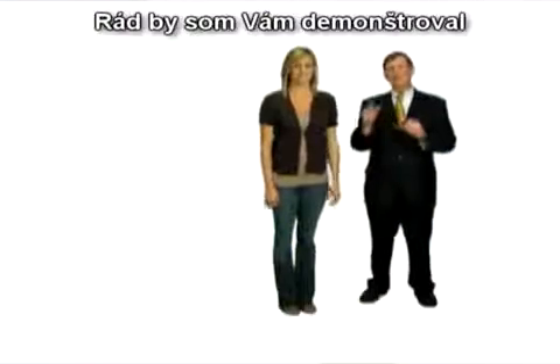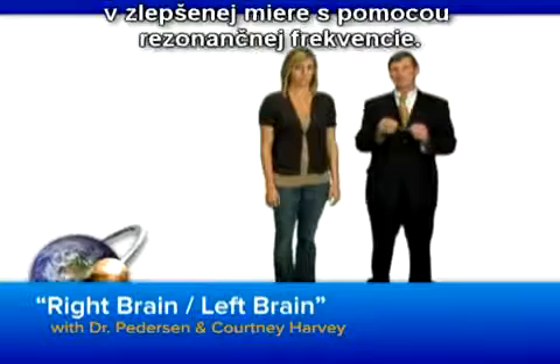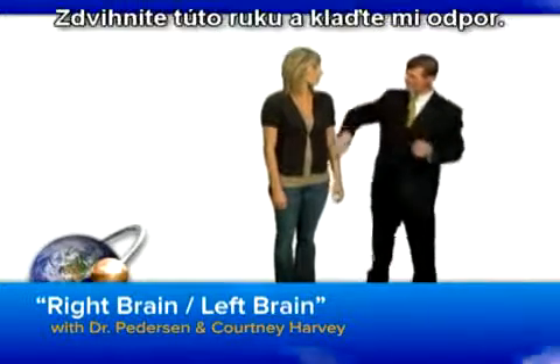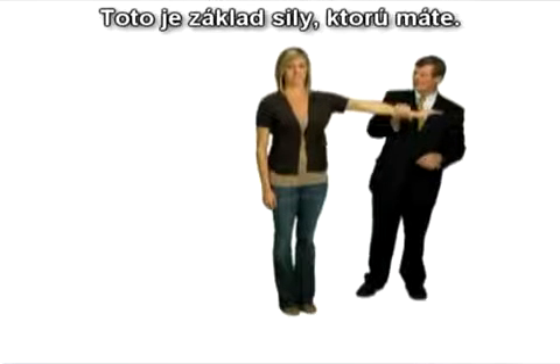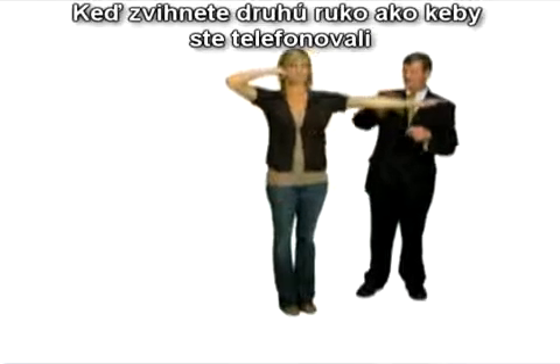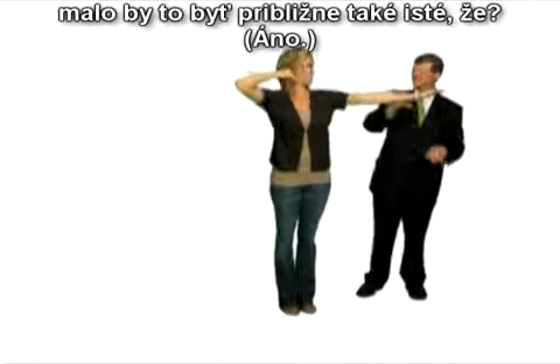I'd like to demonstrate how your brain can communicate from the right side to the left side in a better fashion using this resonant frequency. If you'll raise this arm, I'd like you to just resist me. And this is a baseline of how strong you are. If you'll put your other hand up to your ear like you're talking on the cell phone, this should be about the same. So your strength is about the same.